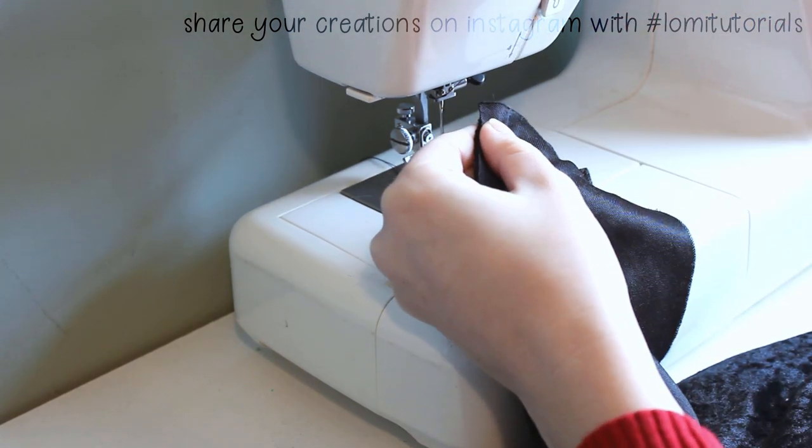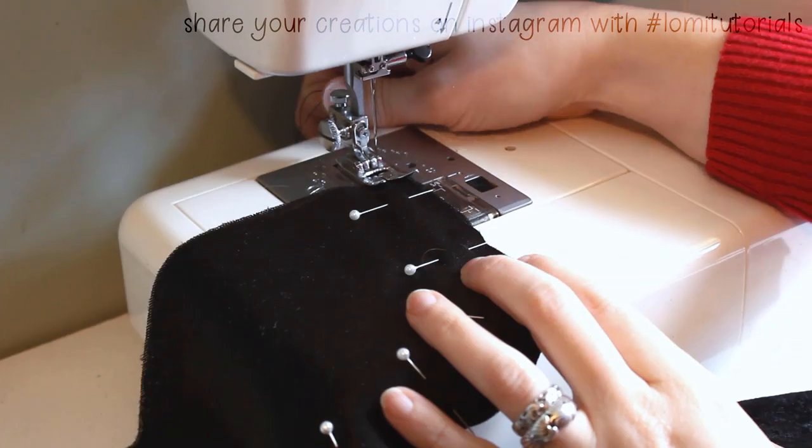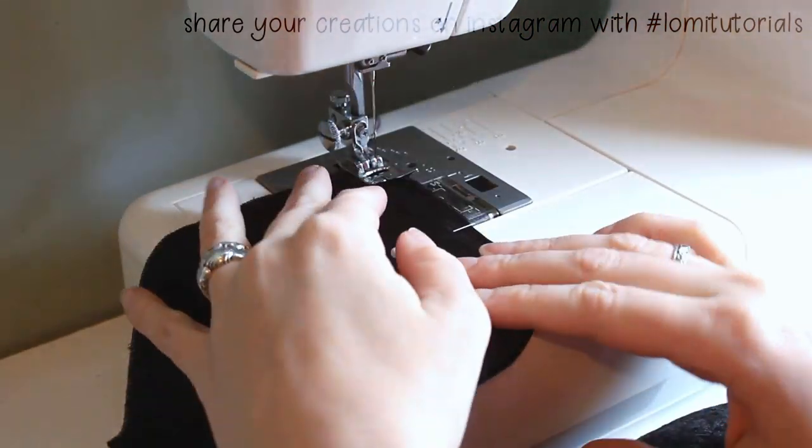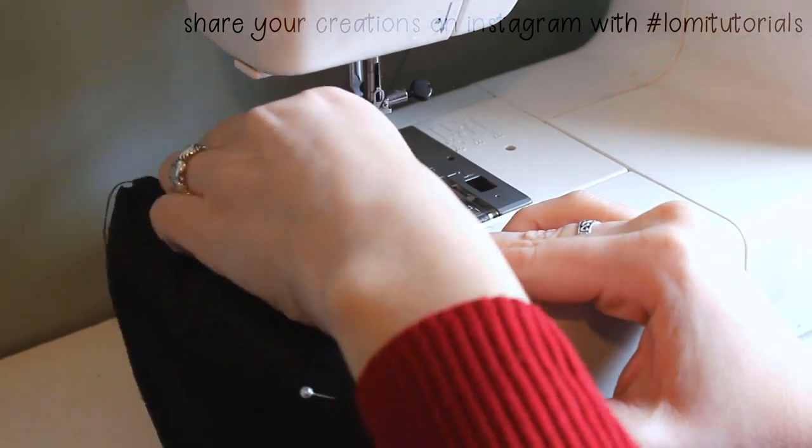I'm using a cone of serger thread with a stretch needle because it works best for this crushed pan velvet. Otherwise I'm not doing anything special, just backstitching at the beginning and end of the seam to ensure it doesn't come apart.